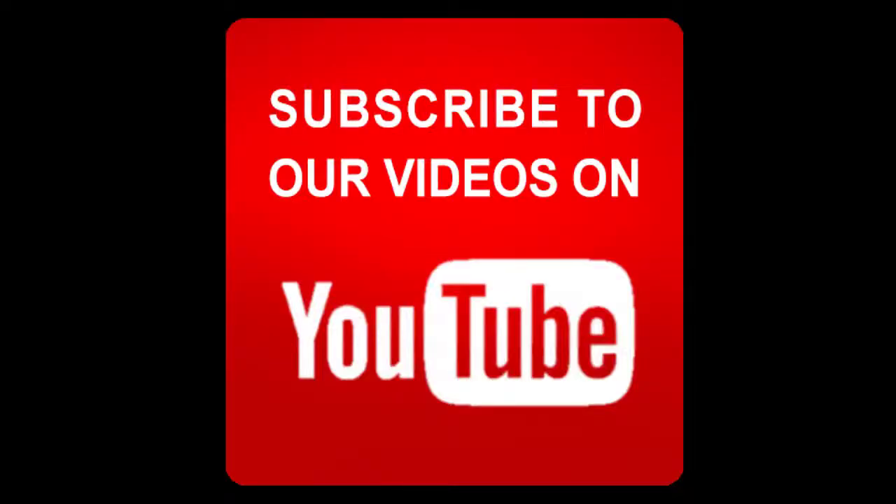Please like, share, and comment. Subscribe to my channel. Thank you!